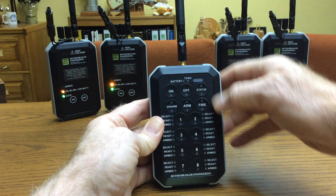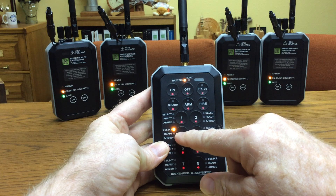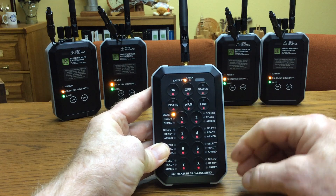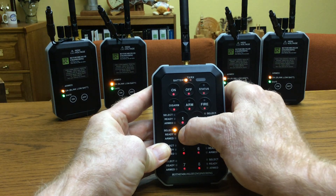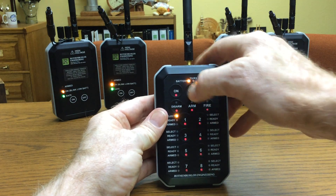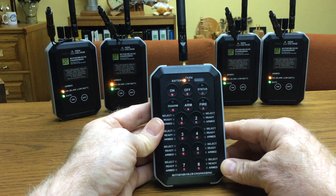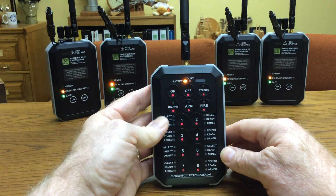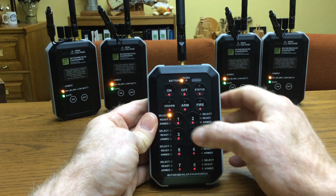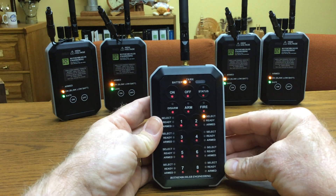I can turn it off, push the number eight button and turn it on, and it shows it's in position number three, which is one watt. Hit the disarm button and select number one, two, or three. Let's leave it in number one — lock it in and cycle the power. So now I'm operating in the tenth-watt mode. I'm going to set it back to half watt, which is where I like to leave it and where it comes out of the factory.